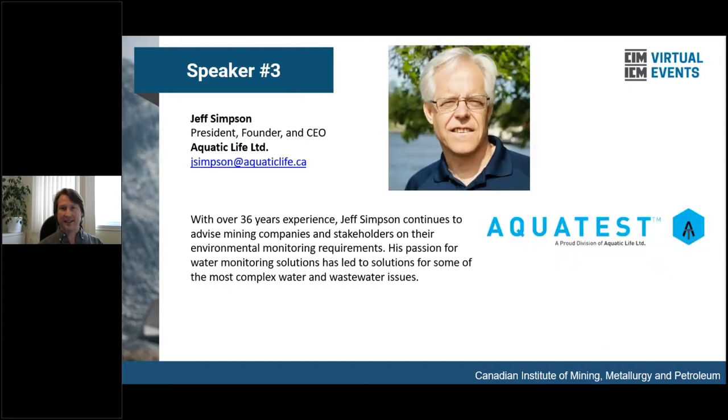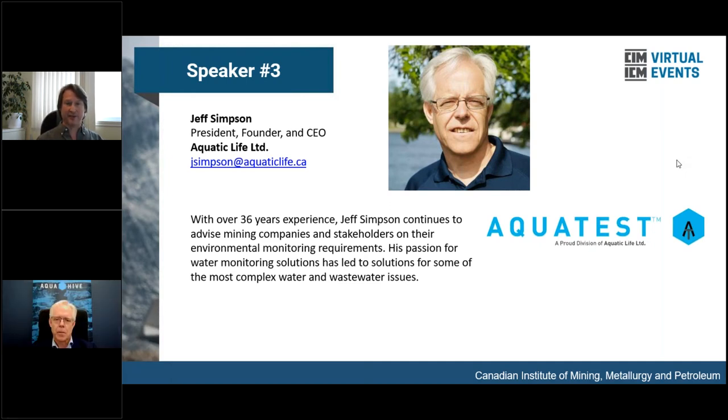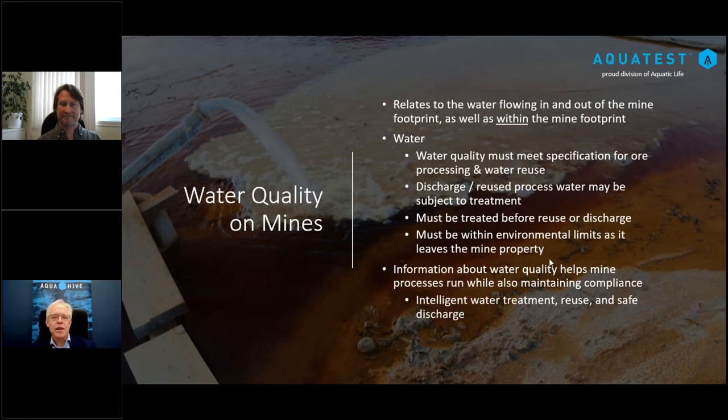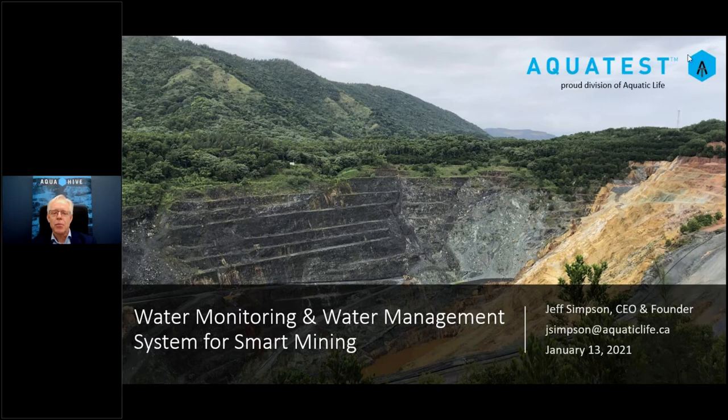Our next speaker is Jeff Simpson, President, Founder, and CEO of Aquatic Life Limited. He has over 36 years of experience and continues to advise mining companies and stakeholders on their environmental monitoring requirements. His passion for water monitoring solutions has led to solutions for some of the most complex water and wastewater issues. Jeff will talk about their water monitoring and water management system for smart mining, known as AquaTest.